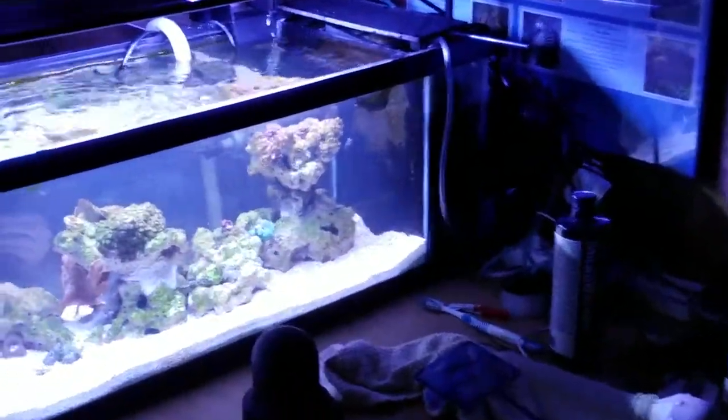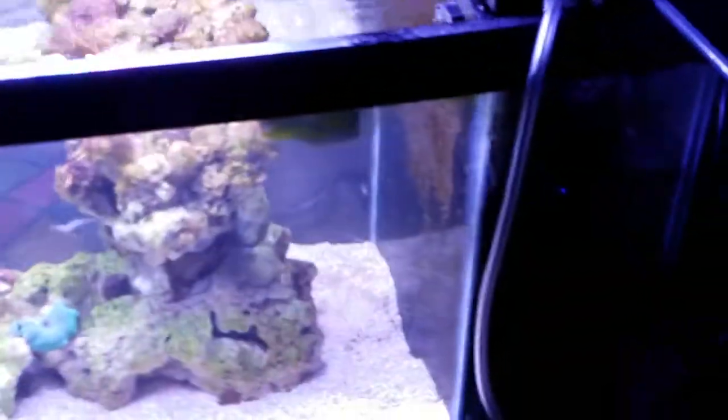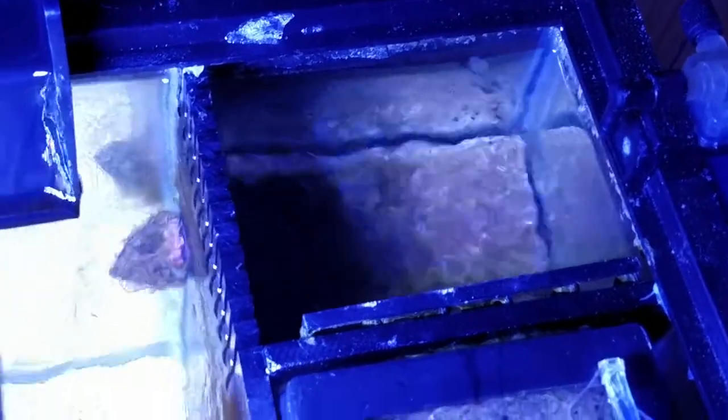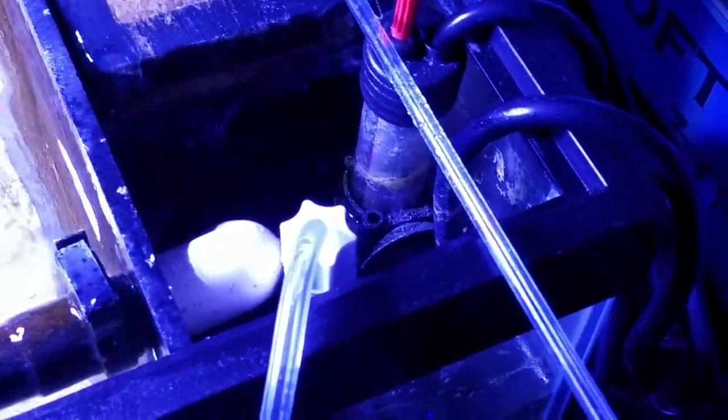The frog fish tank consists of an all-in-one 20 gallon long with a homemade sump system in the back. It has bio pellets running in the center, a nitrate absorption pad and some bio media in the first chamber, and an auto top off, a heater, and a return pump in the third chamber.